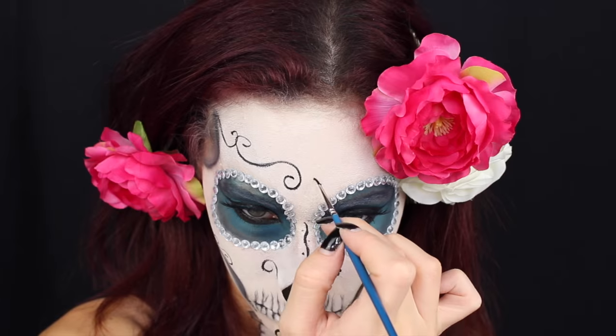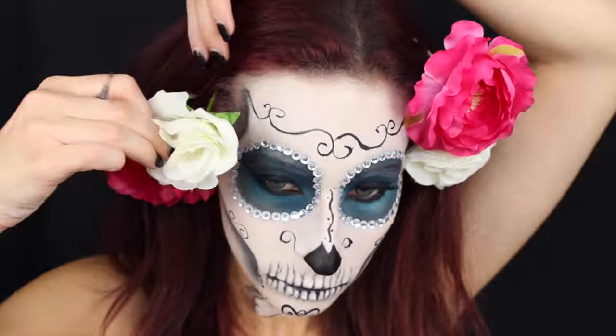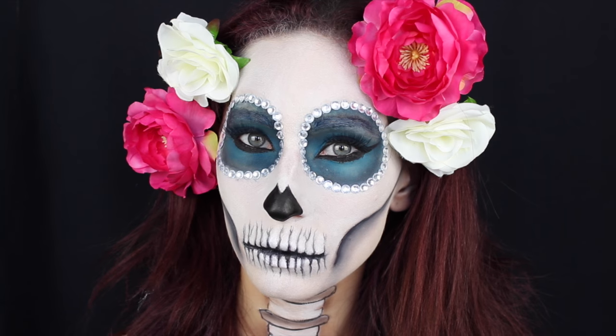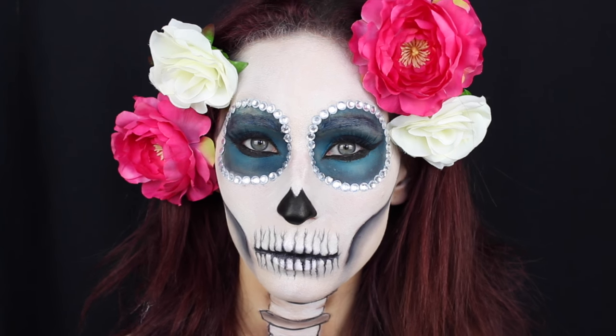Spero tanto che il trucco vi sia piaciuto, fatemi sapere se lo realizzerete per divertirvi o per Halloween. Lasciatemi un pollice nell'insù o iscrivetevi al canale. Vi mando un grosso bacio e ci vediamo nel prossimo video. Ciao!